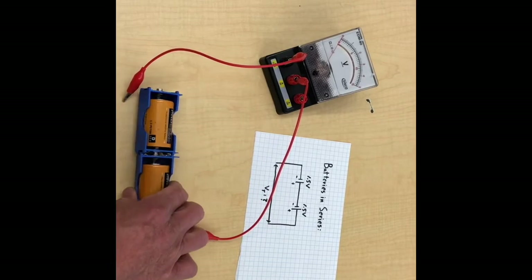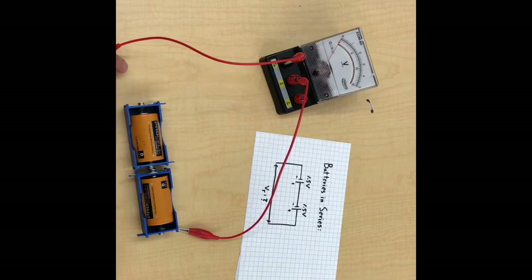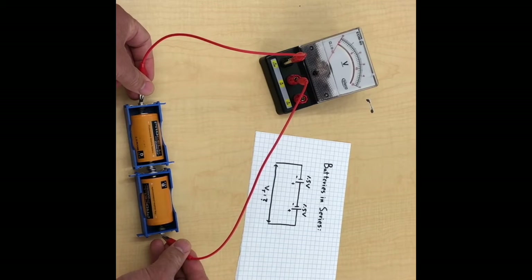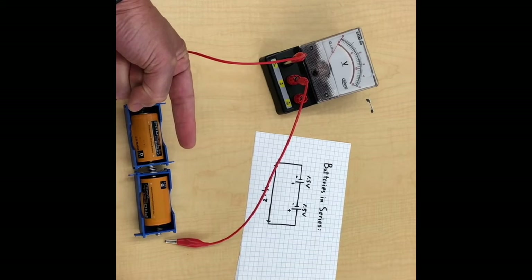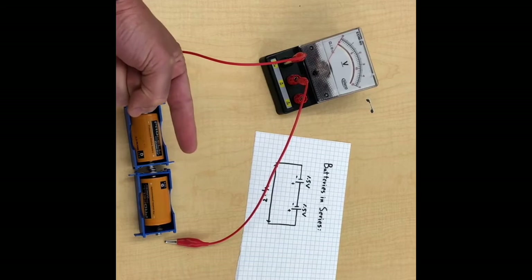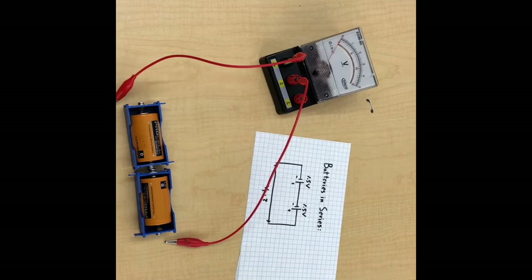Here's an interesting scenario: what happens if we put the batteries in opposing orientations? Let's give it a try. And yeah, it's basically like nothing is happening. When you think about it, that makes sense — you've got one battery with 1.5 volts of potential difference trying to push current one way, and the other battery with 1.5 volts trying to push current the other way. The two cancel each other out and you get a total reading of zero.